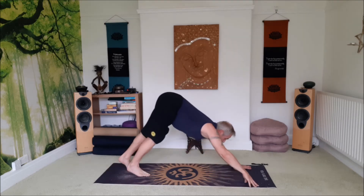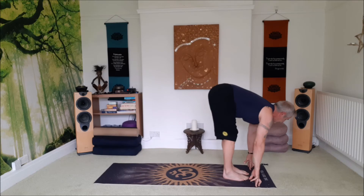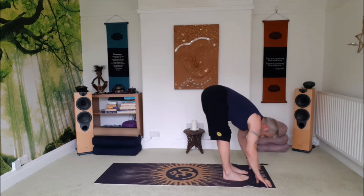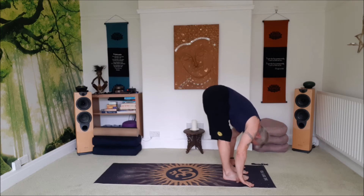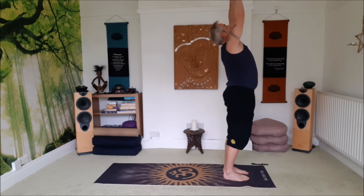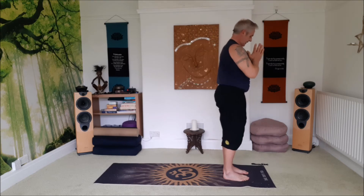Inhale, lift the head. Exhale, step, walk or jump the feet forward. Lift to a flat back, exhale forward bend. Inhale, come all the way up, reach up. Exhale, hands to the heart space.